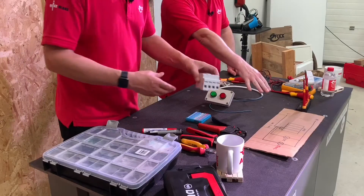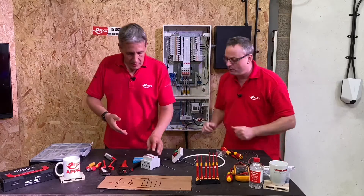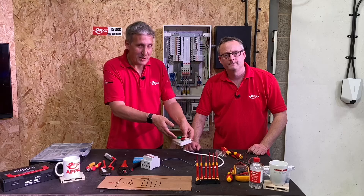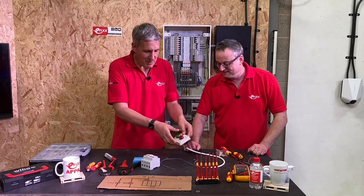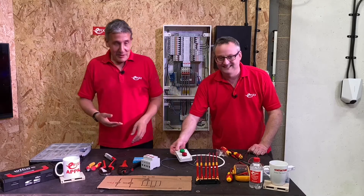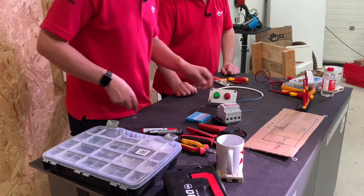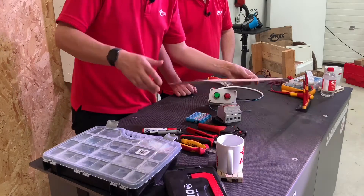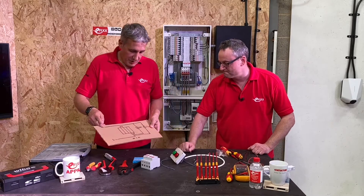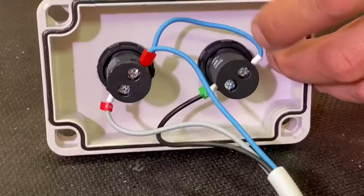It also works for tamper detection — if somebody removes the modules, it will indicate they've been removed, and hopefully we can simulate the failure by removing the device at the end. There's a drawing here to help explain the connections. The circuit uses two industrial indicators in 22 millimeter holes in the enclosure — you can actually buy those enclosures pre-drilled ready to take them, where you'd normally see start and stop buttons.